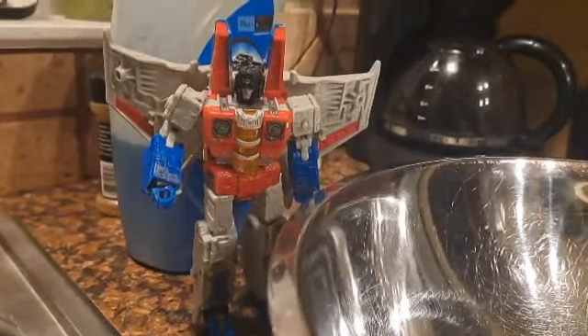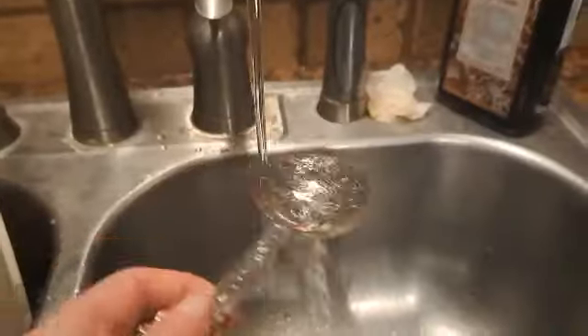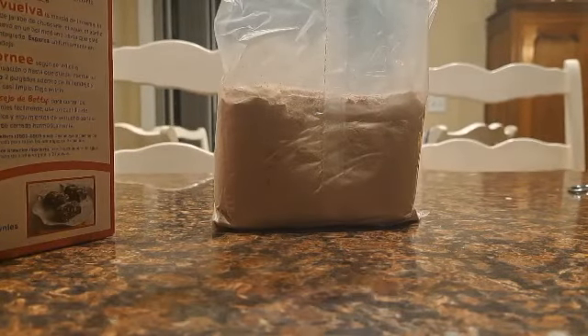Next, we're going to need three tablespoons of Agua. Next, we need to open up this baby.